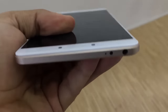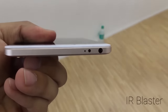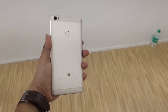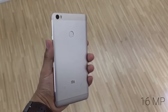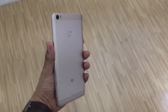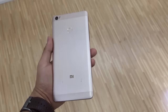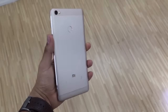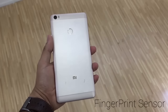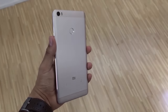Coming to the top of the device, you will see the 3.5mm audio jack, beside it the IR blaster and a secondary noise cancellation mic. Coming to the back panel, you will see the 16 megapixel camera which supports different features I'll explain later, and beside it the dual tone LED flash. Below that you will find the fingerprint sensor, which looks similar to the Redmi Note 3 and is pretty accurate, and below that the Mi logo.